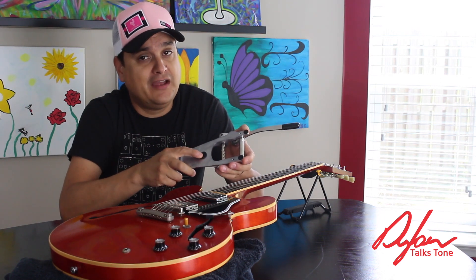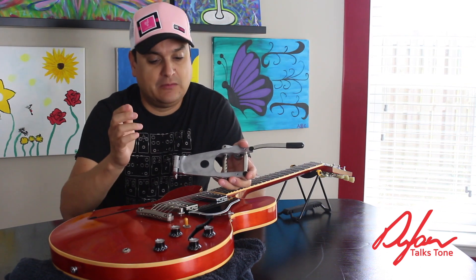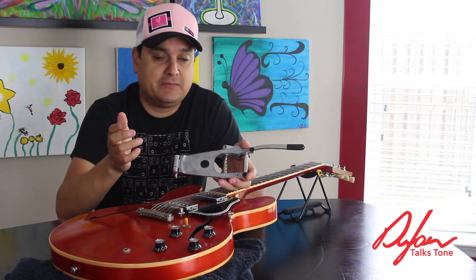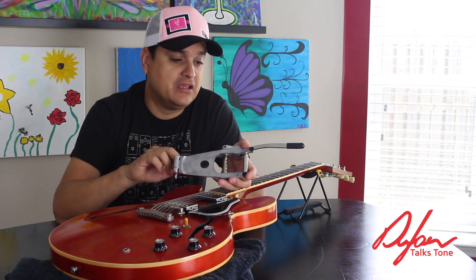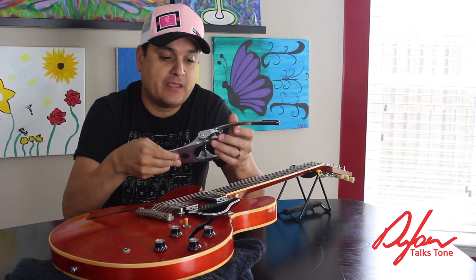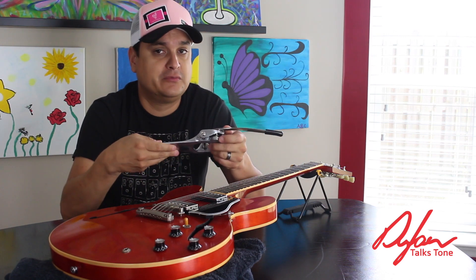It's supposed to actually kind of float on these foam pieces. You're not going to lose or gain sustain by how tight you put the thing to the guitar. But what you will do is possibly unevenly squish these little foam things and twist it on the guitar, especially because of the hinge. It'll have a bind in the arm and cause tuning stability problems. A lot of people fight with Bigsbys and this is the reason why.